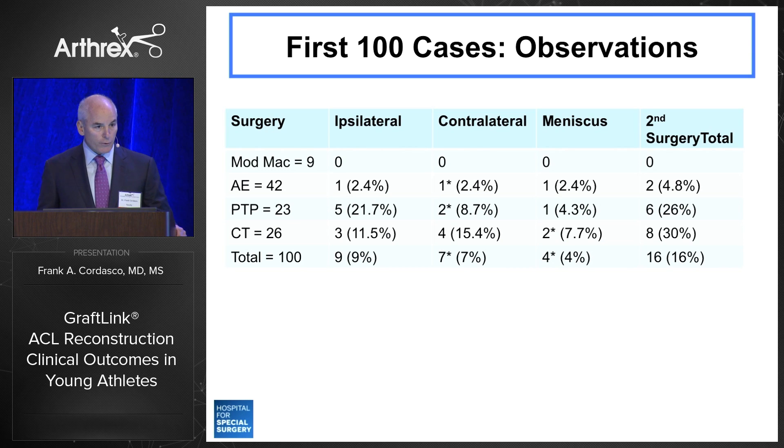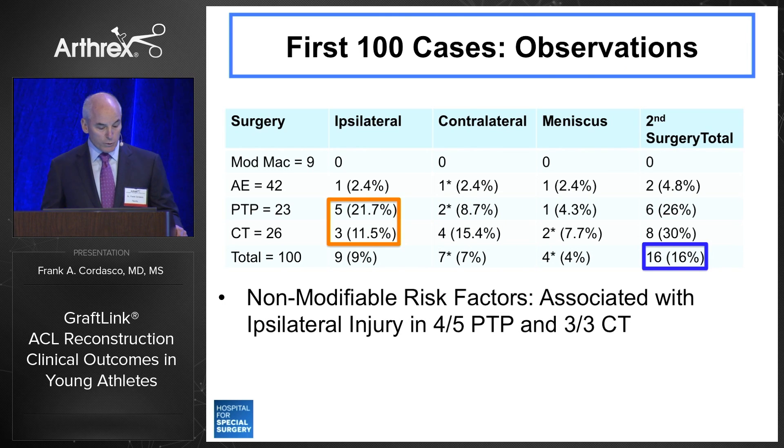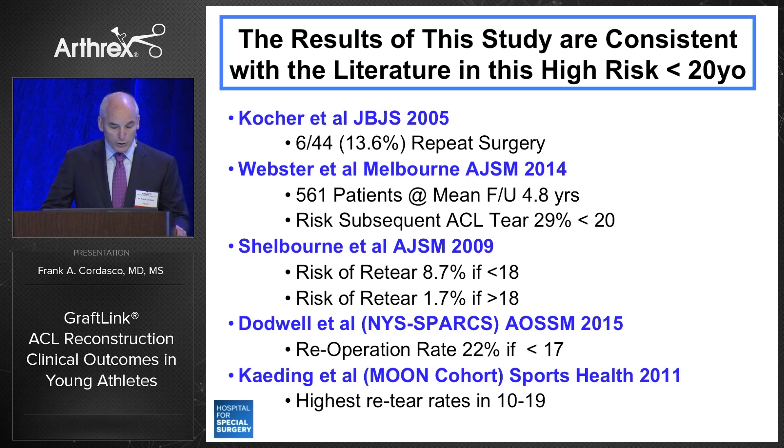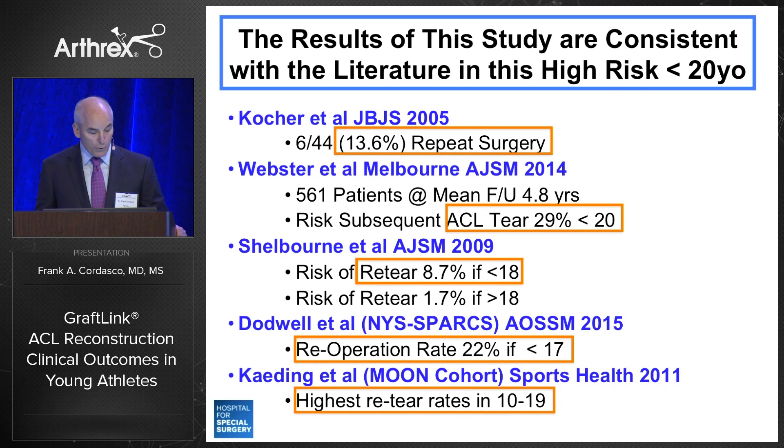From preliminary observations in our first 100 cases — unpublished data — we had a 16% second surgery rate, which I consider a failure rate, including ipsilateral, contralateral, and meniscus re-injuries. Non-modifiable factors were associated with ipsilateral injury in four of five partial transphysials and three of three complete transphysials. Modifiable risk factors were associated with failure on the contralateral side in three of four complete transphysial patients. These results are consistent with the literature in this high-risk under-20 group, including reports from Boston Children's, the Moon Cohort, Shelbourne, and a large group in Melbourne — all showing a number of failures in this young population.